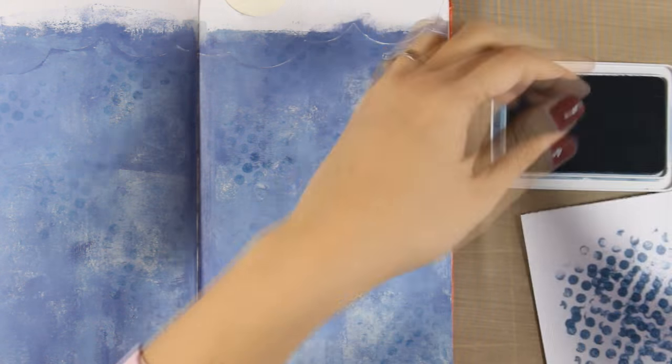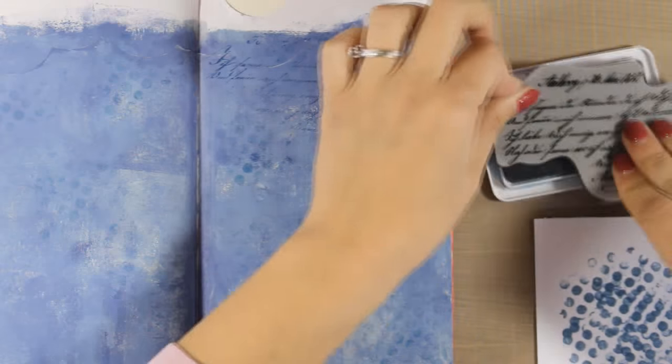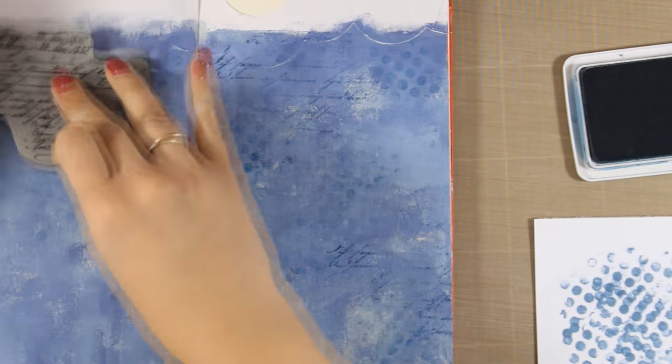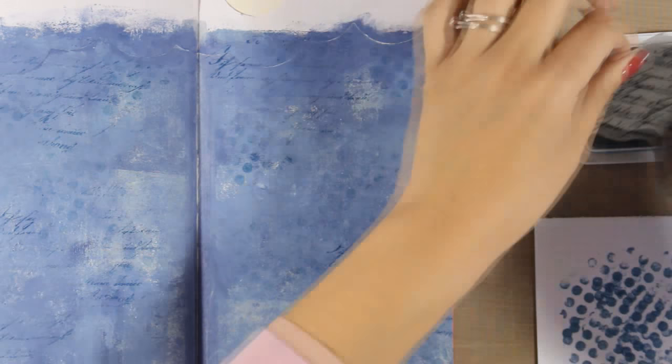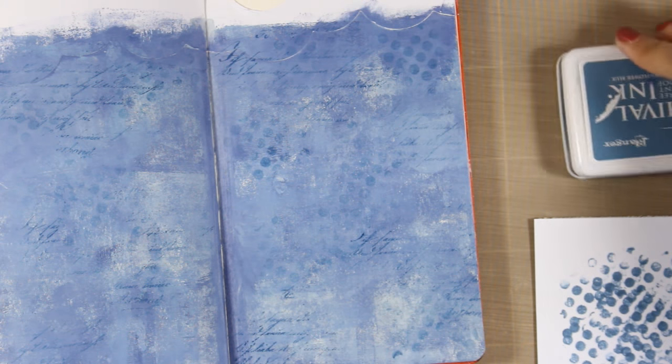Now again I'm going to use this script stamp and add even more texture to the background with the same archival ink. I'm stamping in different areas, not going for a perfect impression — I just want to have that text here and there.